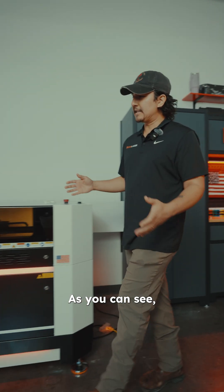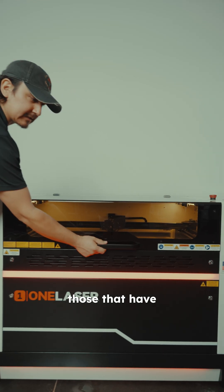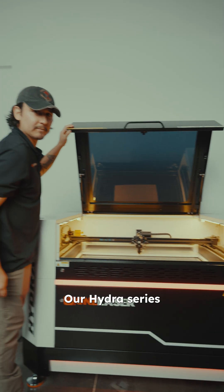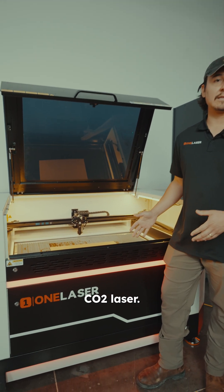Now, moving on to the Hydra — as you can see, this is a larger frame, cabinet-style laser. Our Hydra Series laser is recommended for those that have less size constraints and want to be able to do more. Our Hydra Series laser can serve as an upgrade from a desktop like our X-Series laser, or it can be an upgrade for your current CO2 laser.